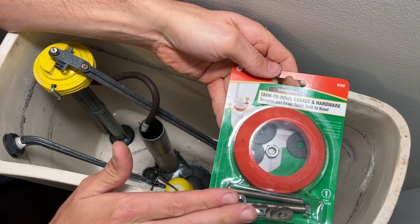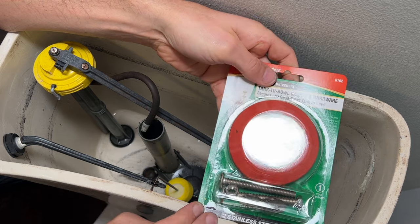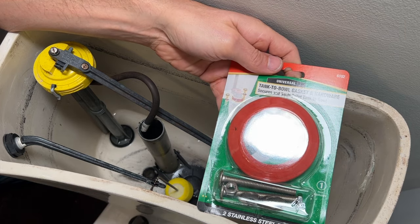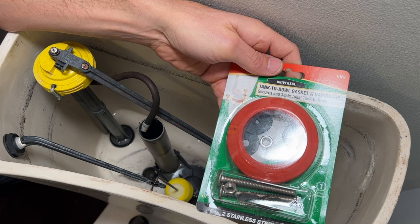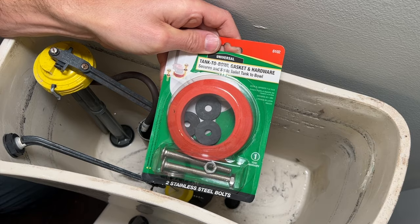You can pick up a simple universal kit from Fluidmaster at a hardware store, or in the description of this video I'll show you a link where you can grab these off Amazon. This kit lets you pretty easily rebuild all of the different gasket materials, which can crack and age over time. So let me show you how to remove the tank and then we'll install all this hardware.